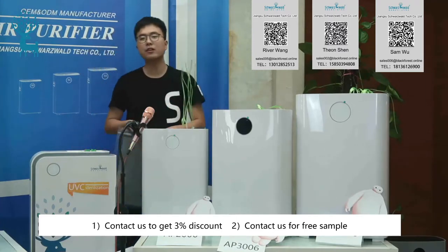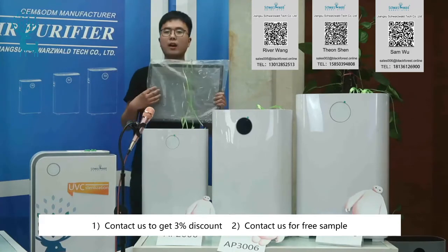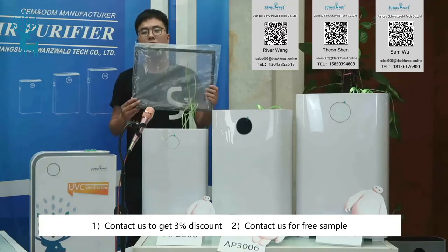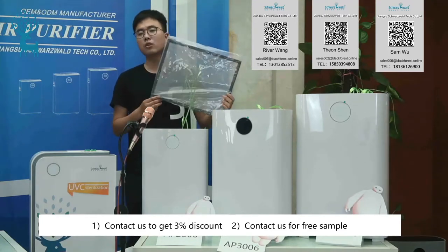The next filter is the photo catalyst filter. Combined with the UV tube, it will have a strong degradation effect on bacteria and viruses. According to different requirements, you can also replace these photo catalyst filters with cold catalyst filters.